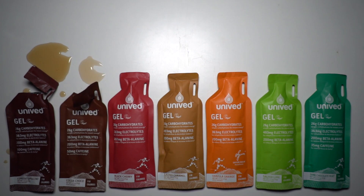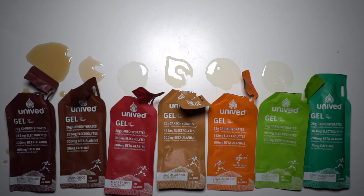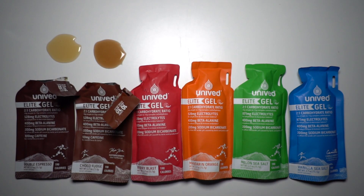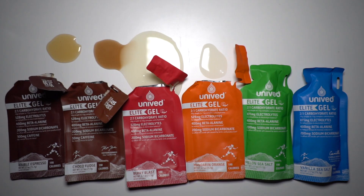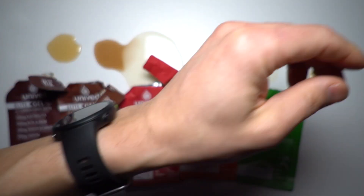From a formulation perspective, you're pretty much seeing the same stats as the first round of Unived gels. For me, the main story is the new flavors. I tested 13 different packs of gels this taste-test go-around, and for the most part there's only one I didn't like — which is much better than last time. The one I didn't like was the Choco Fudge in the Elite gels.